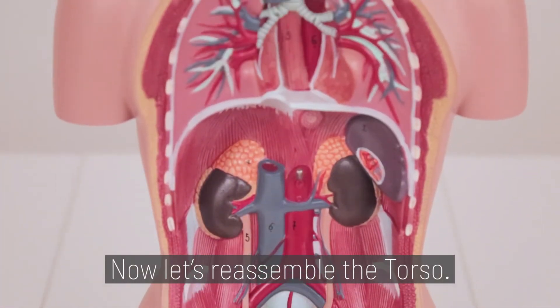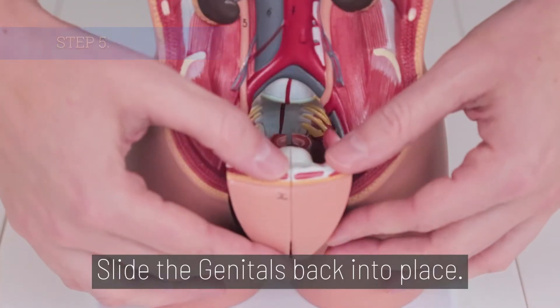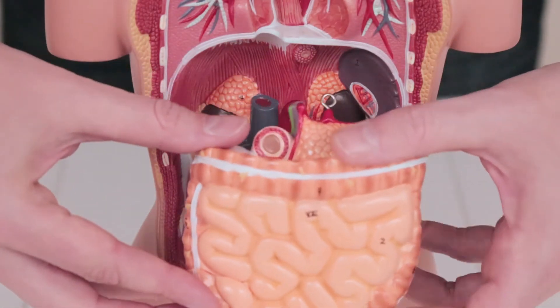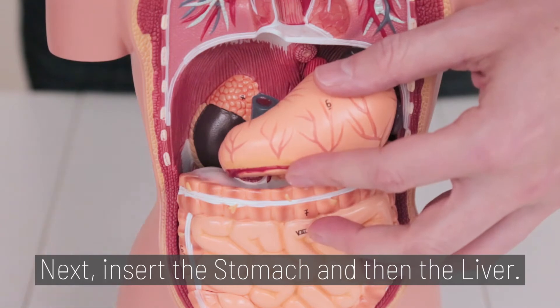Now let's reassemble the torso. Step 5. Slide the genitals back into place. Step 6. Reattach the cecum. Insert the intestine. Next, insert the stomach and then the liver.